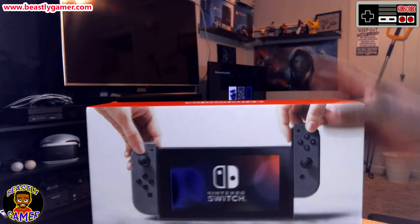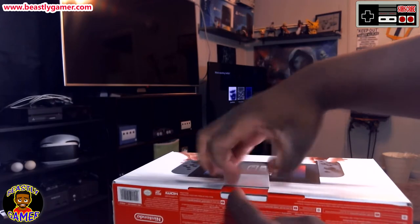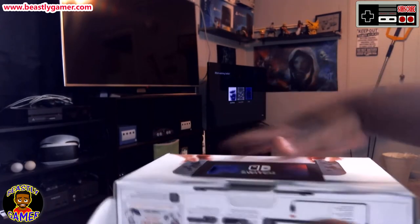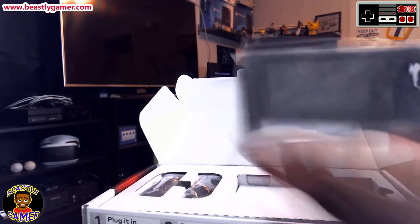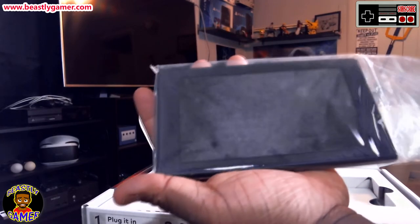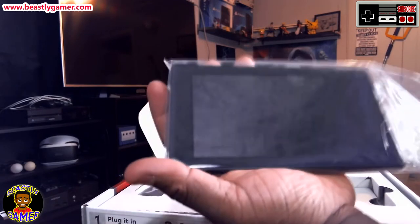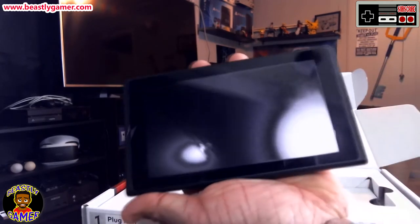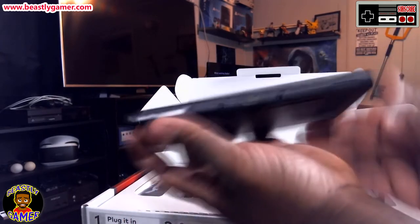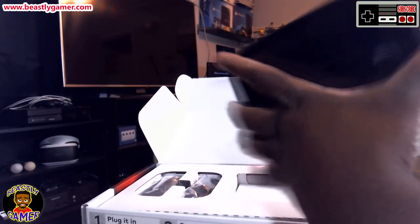So as you guys can see here, we've got the Nintendo Switch box. I'm going to flip it and open it up — this will be the very first time I've ever taken it out of the box. Here's the actual portable tablet, which actually feels a lot smaller than I thought it would be. I thought it would be a little bit bigger, but it's very compact. Looks very nice, very sleek.